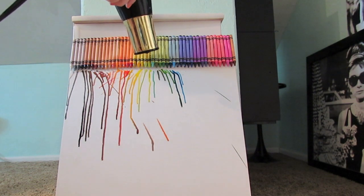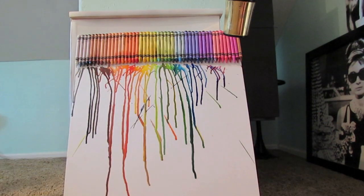What you want to do is just keep melting the wax of the crayons until you get your desired effect.